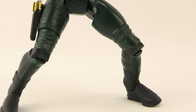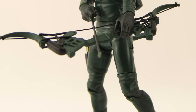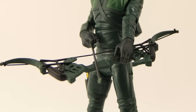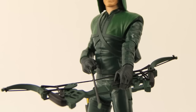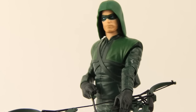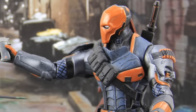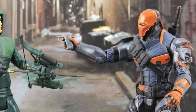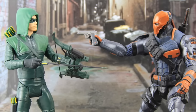The only other advantage of this figure is if you want to build that Justice Buster Collect and Connect figure, you're going to have to pick this one up to get the arm. This figure along with the Greg Capullo Joker and the TV series Flash are starting to hit shelves now at Toys R Us. I don't think this is a Toys R Us exclusive series, but right now Toys R Us is the only place I've seen these showing up. The other three figures to finish up the Justice Buster will be coming out at a later date. The figures cost about $20 at Toys R Us.